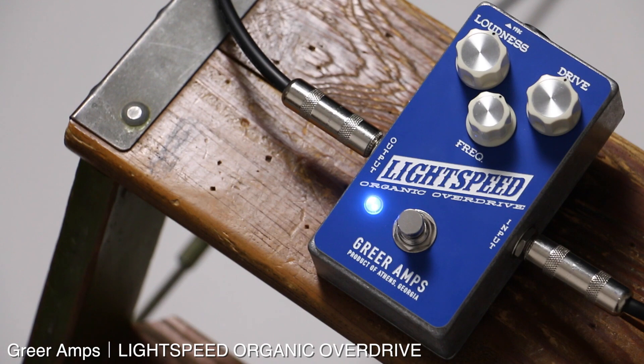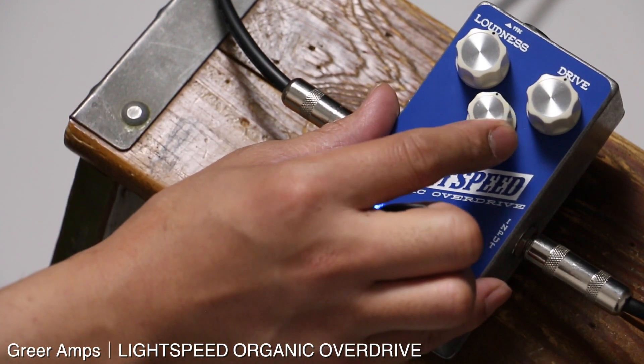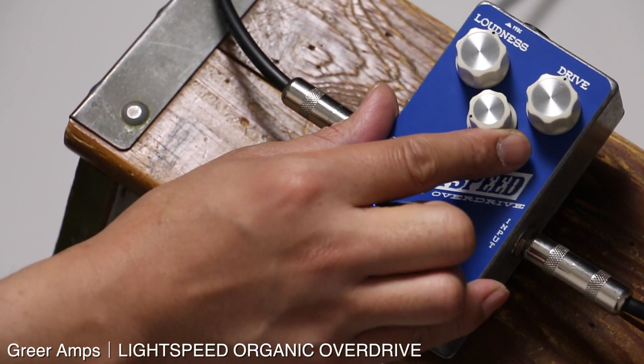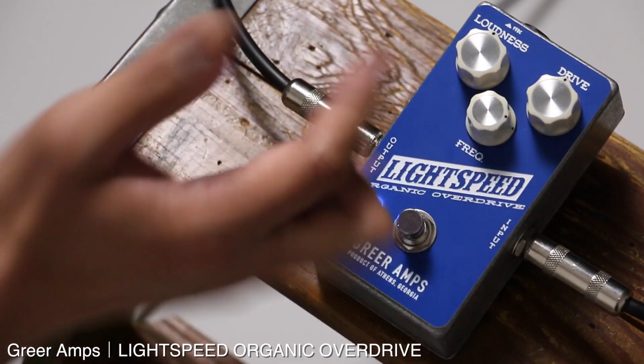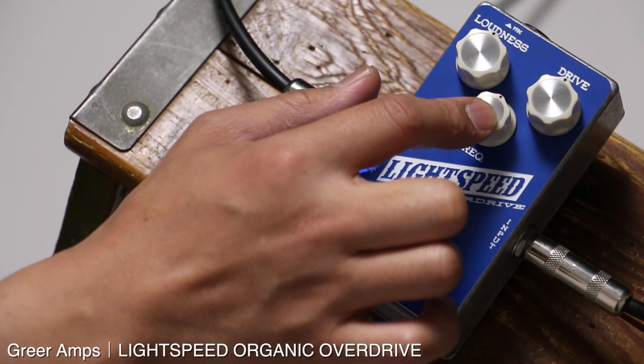ストラトだとセンターから上がっていったあたりの切れ感というか、それと同時にコンプレッション感も少し変わってくる印象です。このフリケンシーはサウンドキャラクターをガラッと変えるためのキーポイントです。左半分に回していくとアンプが遠ざかっていくようなイメージで、右に回すとアンプがグッと手前に近づいてくる、音の前後を決めるようなコントロールだと思いました。